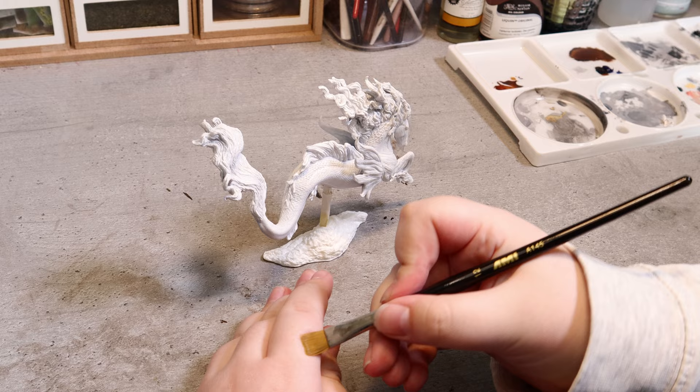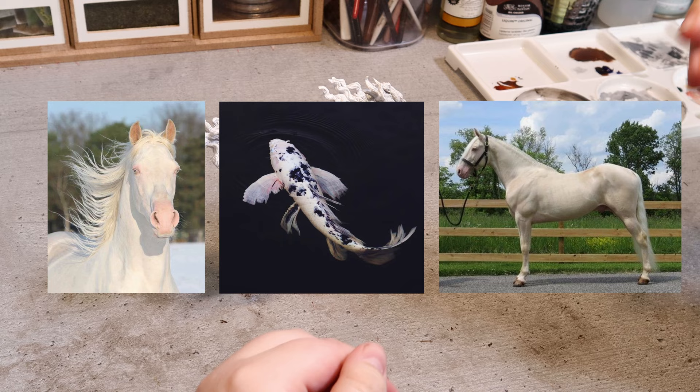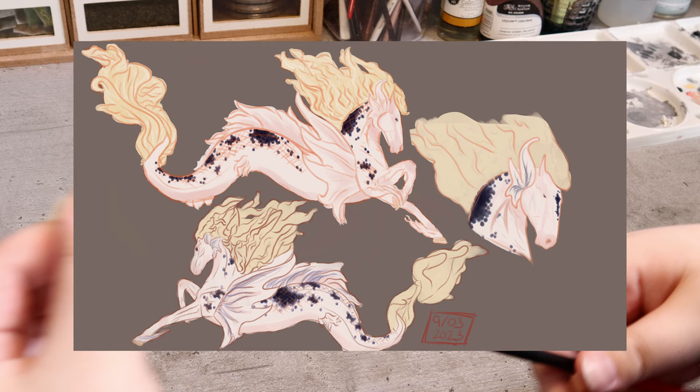I took some time to digitally sketch out the model in Clip Studio Paint to plan out different color concepts. I ended up taking some inspiration from koi fish and horses like these. And here's what I came up with: a nice white coat with pink shading and blue and black scales.